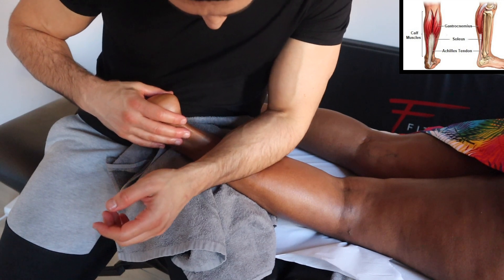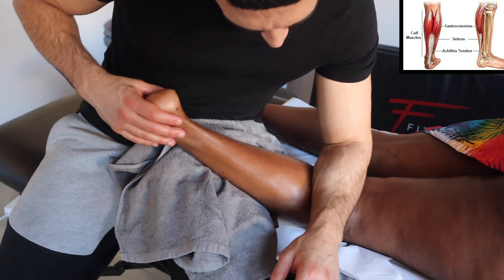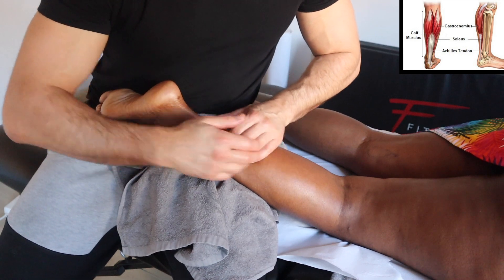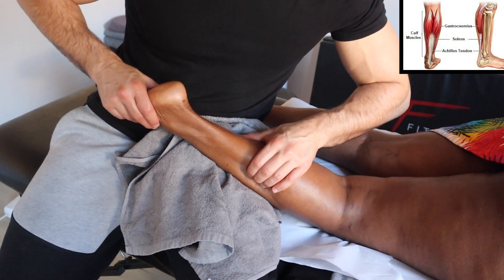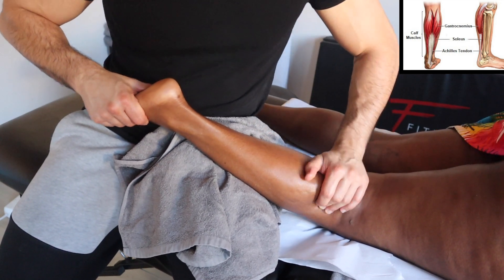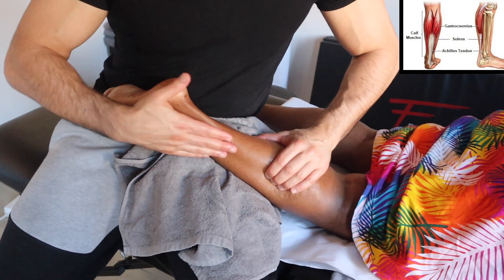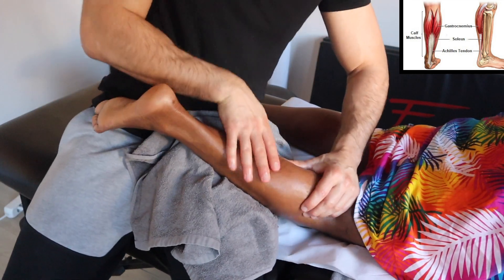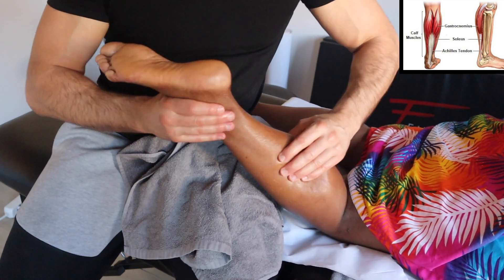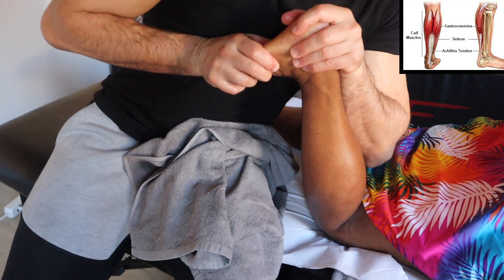Remember, the calves are really sensitive — some people cannot handle the kind of work I'm doing right now. So when you work on the calf, really pay attention to the intensity and the kind of work you're doing. This technique with the movement of the joint is great for going into the soleus. The soleus you probably work better at 90 degrees, but you can still reach a really deep level of the soleus as I'm doing right now.